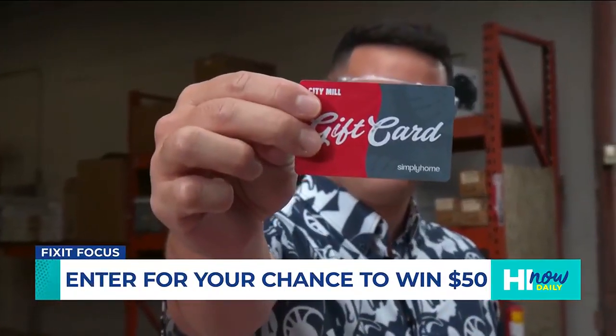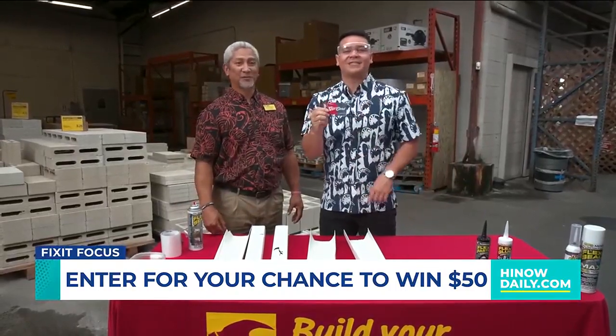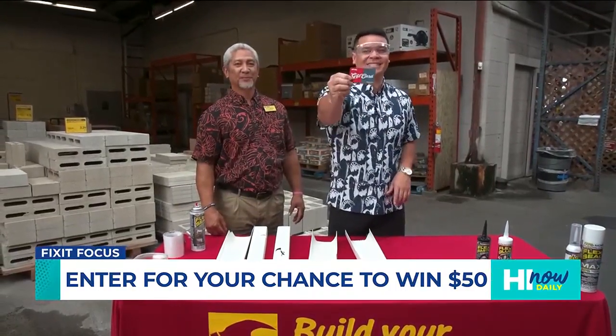We're telling all of our Hi Now viewers to come down here to City Mill and check them out. We're offering a $50 gift card for you to come down and try out Flex Seal for yourself — head to the Hi Now Daily and the City Mill Instagram for your chance to win.